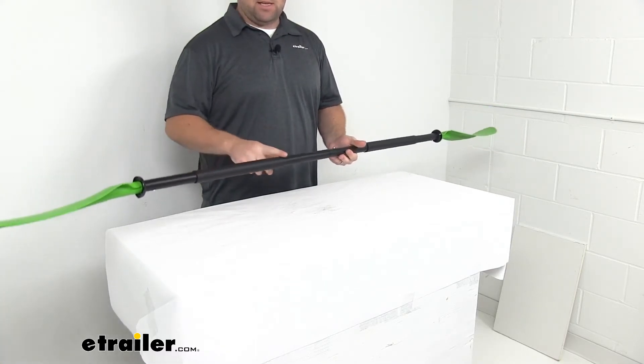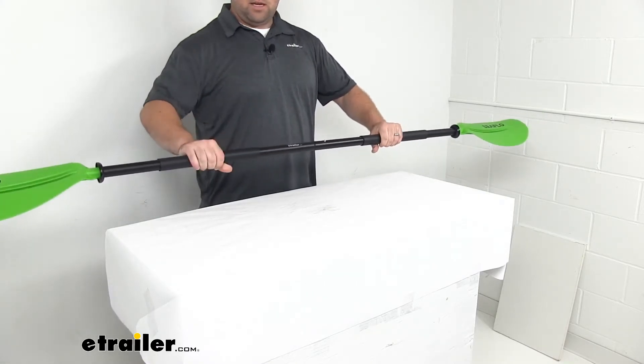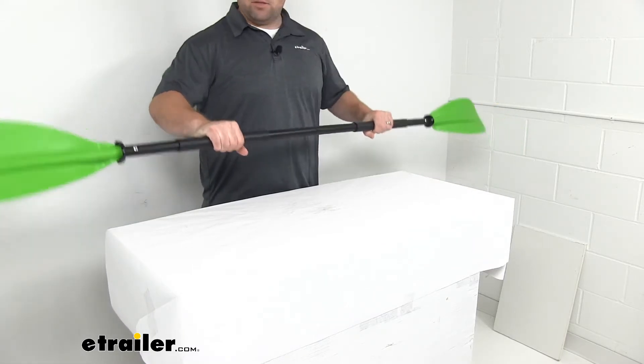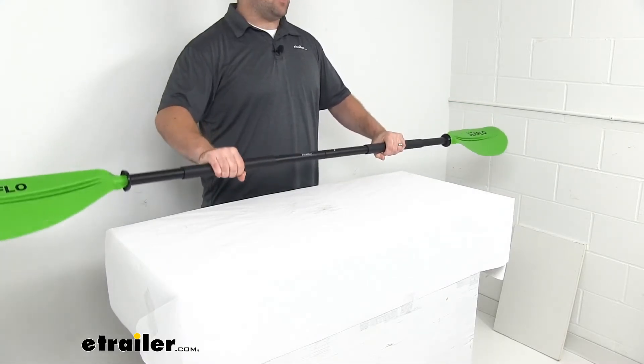The handle does have really nice EVA foam grips that are going to provide a nice, sure grip. So even if your hands are wet, you'll be able to hold on tight. And they're also padded, so it's going to make it a lot more comfortable.